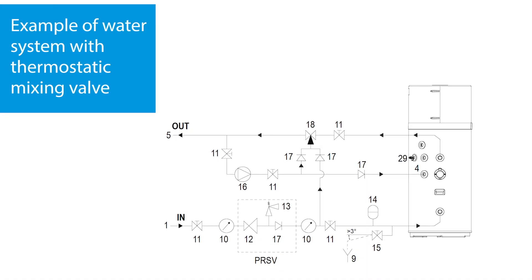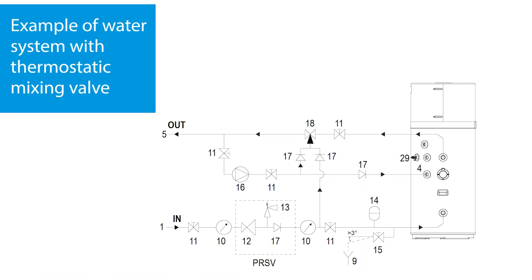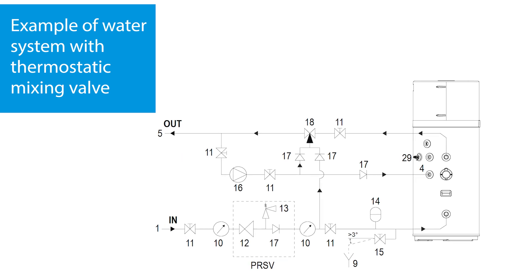The domestic hot water heat pump can be connected to a secondary return to help keep the water warm. This could be necessary if there is a significant delay from turning on the hot water tap to actually getting hot water. In this case, a third-party external pump is required, which can be connected to the heat pump and activated periodically from the onboard controller on the tank.